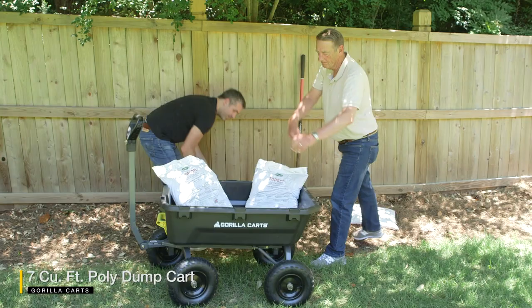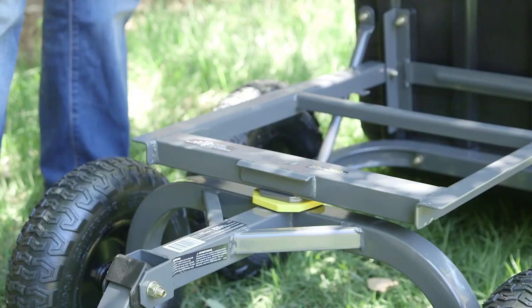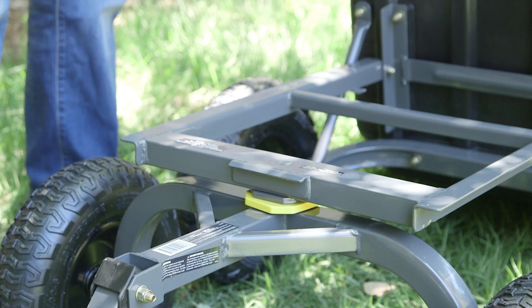The newly designed Gorilla Cart 7 cubic foot poly dump cart is tough, easy to use, versatile, and allows you to do more work with less effort.